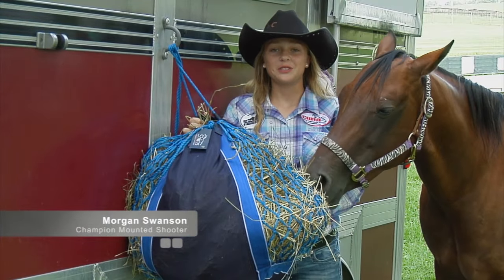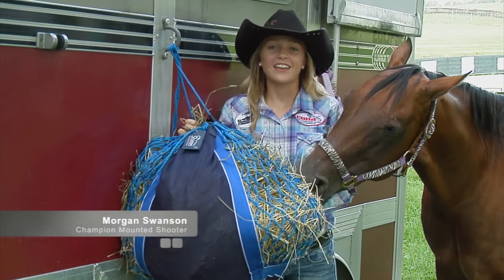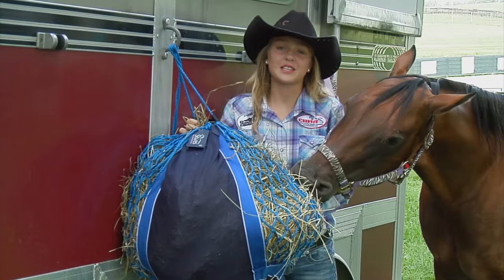Hey, I'm Morgan Swanson, Champion Mounted Shooter, and this is my favorite hay bag. It's the Shires Equestrian Slow Feeder Hay Bag.